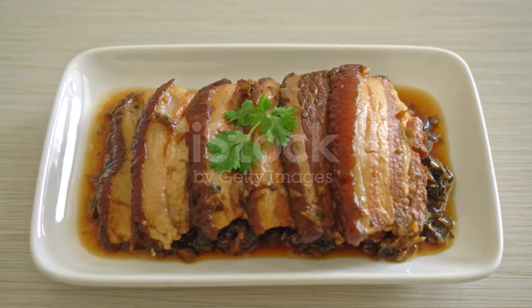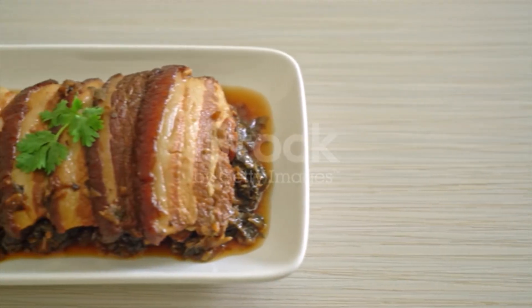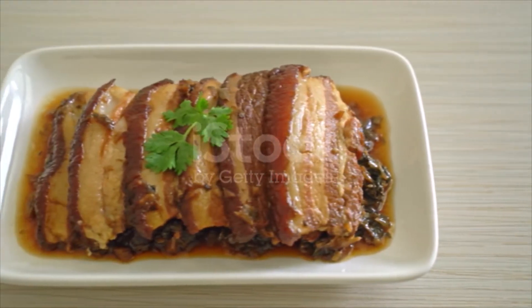Tilt the bowl to pour the sauce into another bowl, then carefully invert the steaming bowl onto a serving plate. Drizzle the steaming sauce over and serve with rice, porridge, or steamed buns.